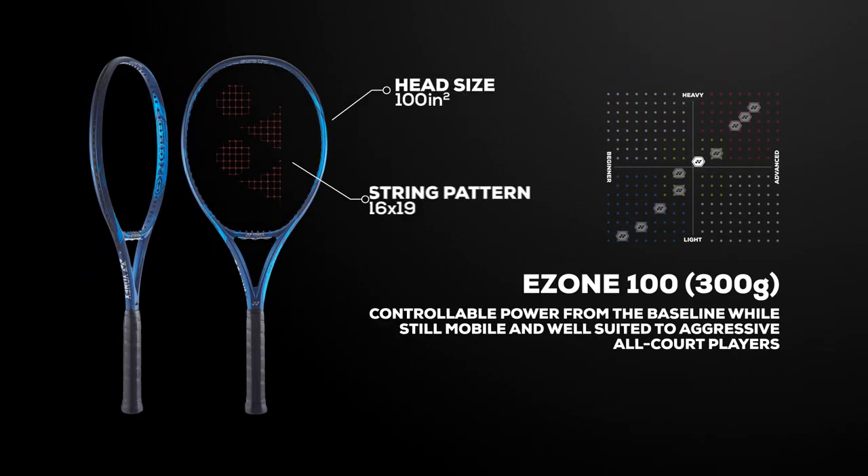Next is the 300-gram version, which is 11.2 ounces strung and ideal for both intermediate and advanced players. This racket is quite mobile and well-suited to aggressive all-court players who like attacking the ball from any court position.